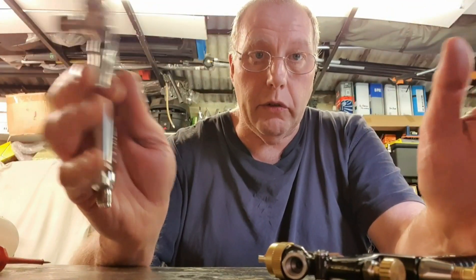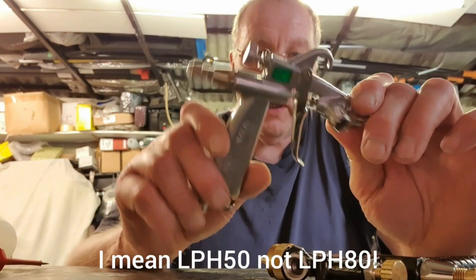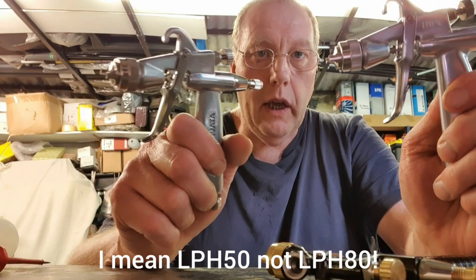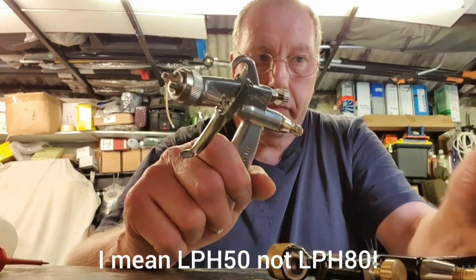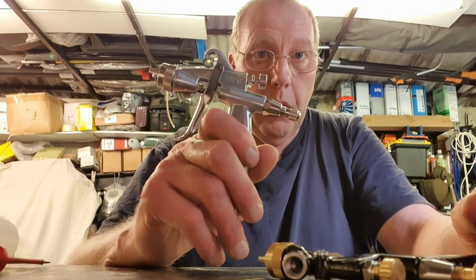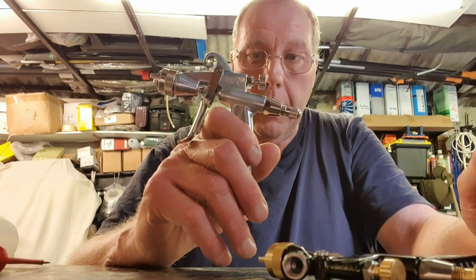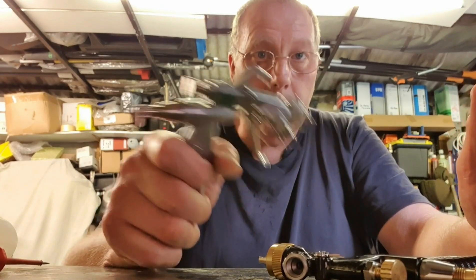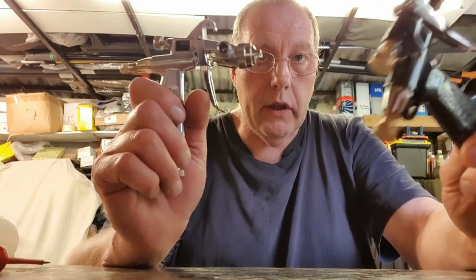I did a job for somebody and they bought me some spray guns as payment — an LPH-80 in 1.0 and an LPH-80 in 0.6. The tip is: apparently buy them from Japan. Don't buy them from the UK, or I think the US either, because in Japan they're actually quite cheap compared to certainly the LPH-80.